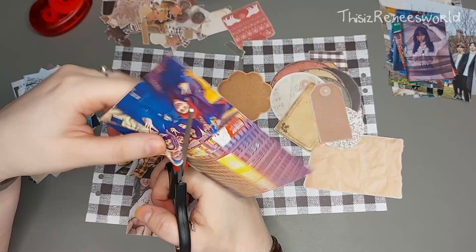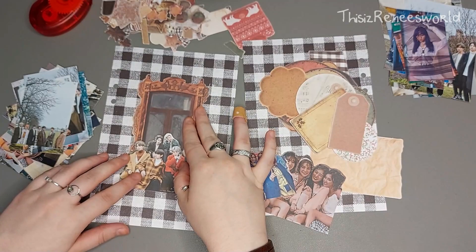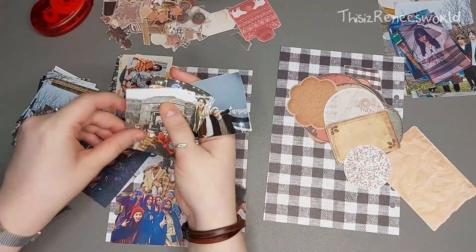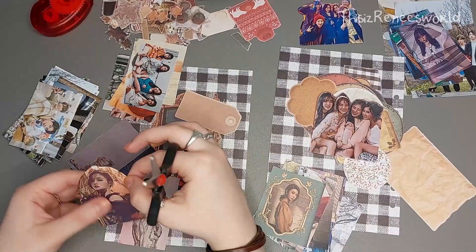Just anything that kind of makes me feel warm, or pictures that went with the color scheme I was going for, which was kind of more of a neutral tone. That's not really something I do a lot, because if you've seen my channel you'll know that I really love bright color schemes. But for this journal I decided to go for kind of muted themes, because I thought that would go with the decorations I picked out.